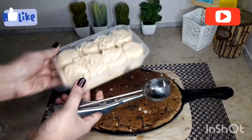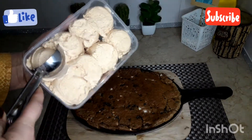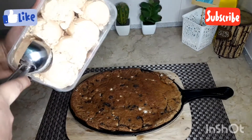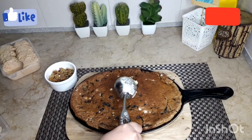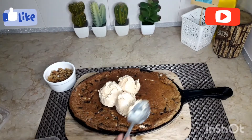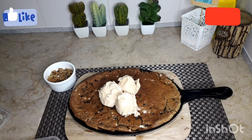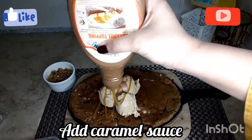We will serve it on the sizzling tray with caramel ice cream. You can also use vanilla ice cream, but caramel ice cream pairs really well. We'll drizzle caramel sauce and chocolate sauce on top.